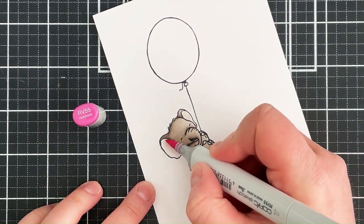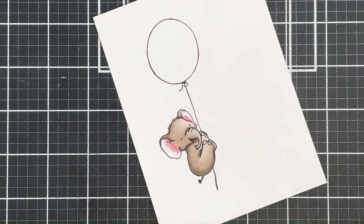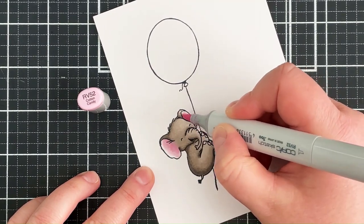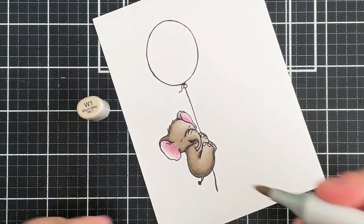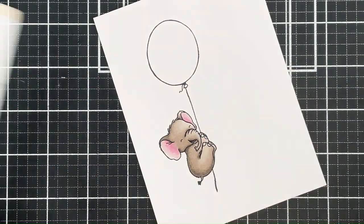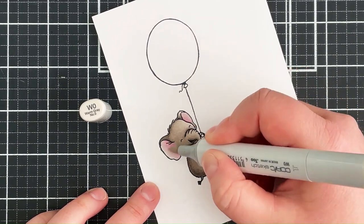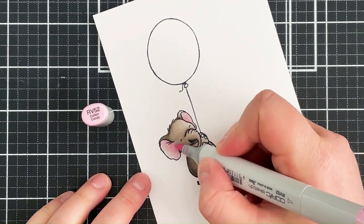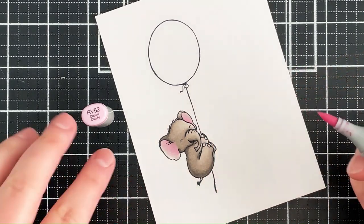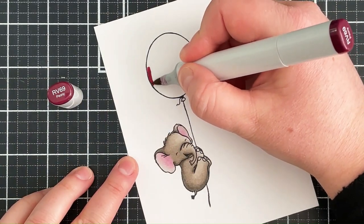For the ears, I'm using some quite bright pinks but I'm going to dull them down a little bit. I'm starting off with the RV55 and blending that out with the RV52 — these are the same shades I'll use in the balloon so I wanted everything to match. To make it look more believable that the elephant has pink ears, I'm dulling the pink down slightly using the W1 and W0, then going back in with the RV52 to keep them quite pink. The W over the top just dulls them down and blends them into the image a little better.